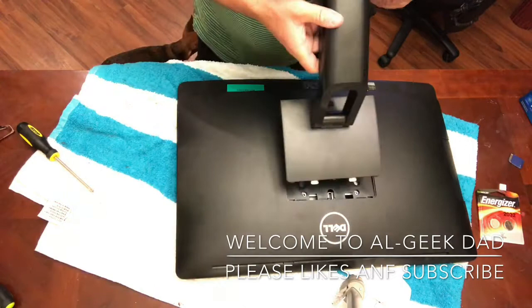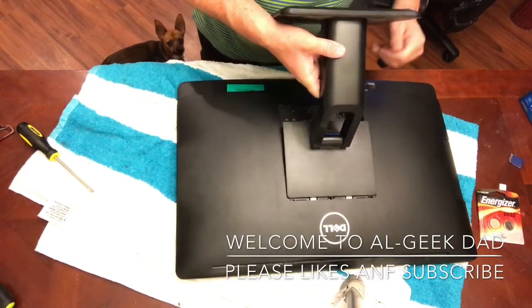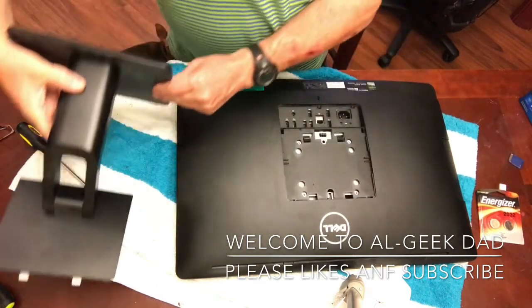To take off this back cover, all you do is literally push the button and lift up, and it comes right off.